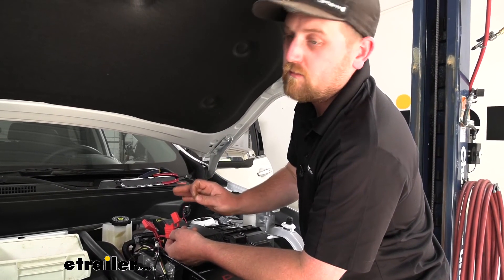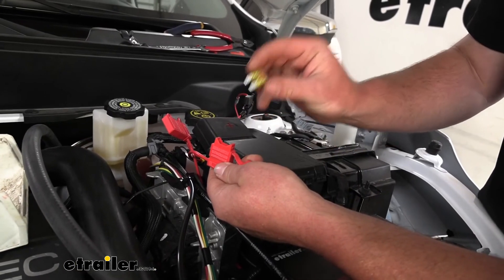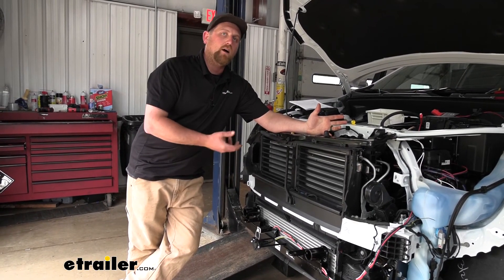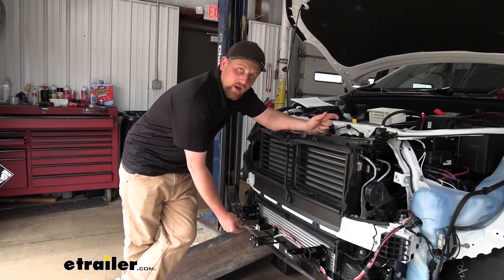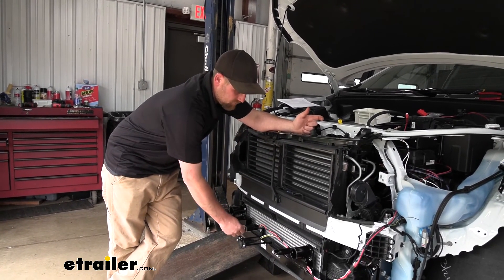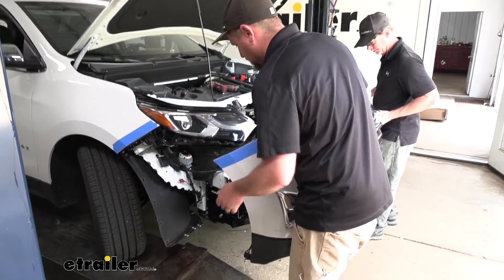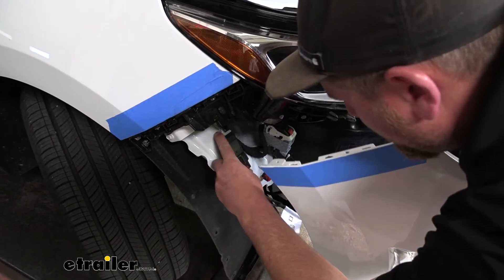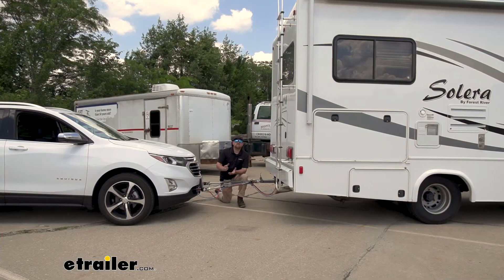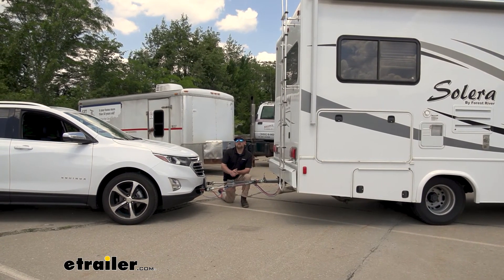With all components hooked up on the vehicle side, come back to the fuse holder, take the included fuse, and get it installed. To do a quick test, pull the breakaway switch pin out — you should hear the unit turn on and the brake pedal depress. With an extra set of hands, reattach your fascia, don't forget to plug in any electrical connectors you may have disconnected, and that'll finish up our look at and installation of the Demco supplemental braking system with the wireless coach link on our 2021 Chevrolet Equinox.